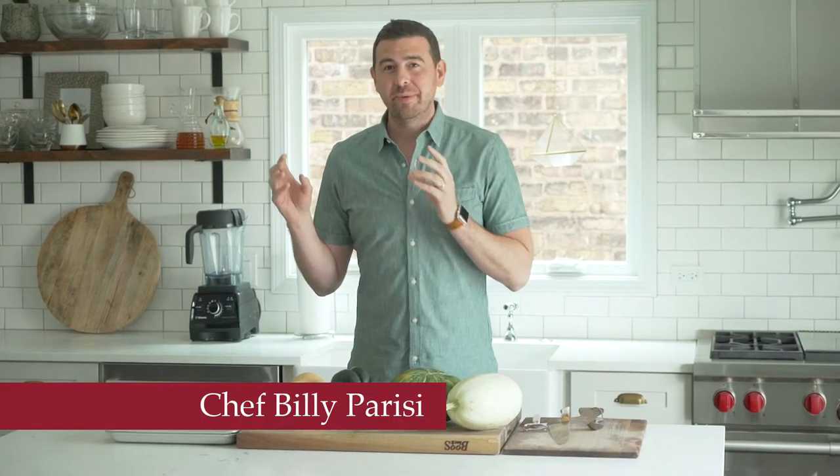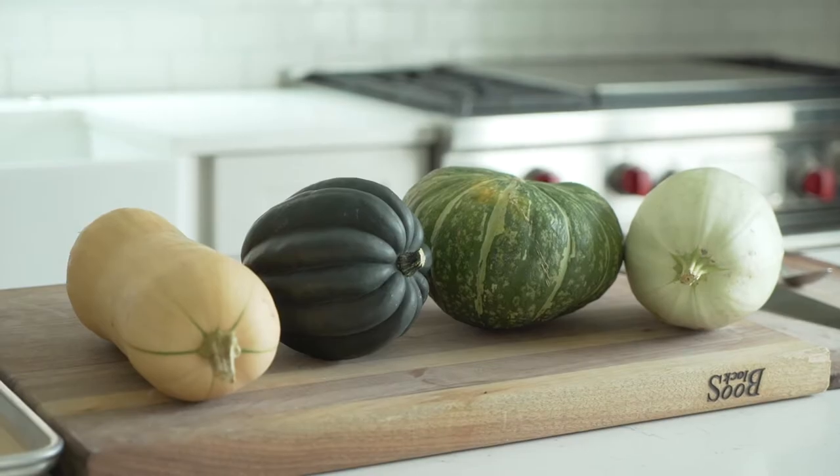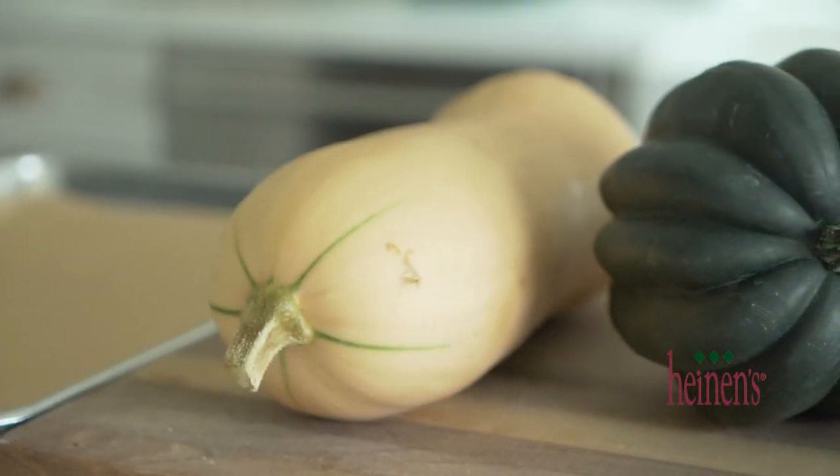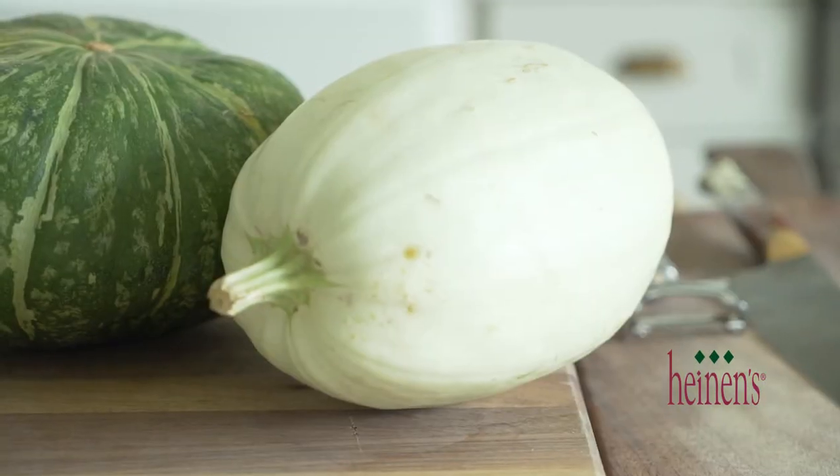Fall is right around the corner, which means those hard squashes are starting to come in season. I've got four of my favorites here and I'm going to show you how to prepare each of them: butternut squash, acorn squash, kabocha, and spaghetti squash. No matter which hard squash you need to prepare, it all starts with a very sharp knife.